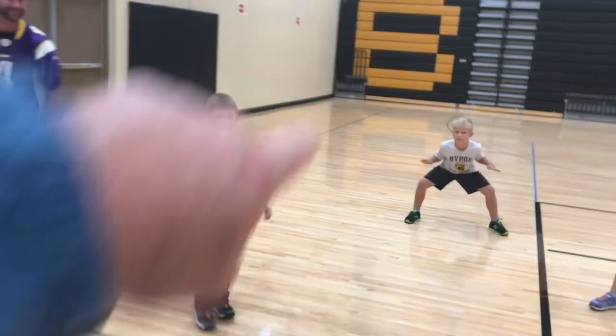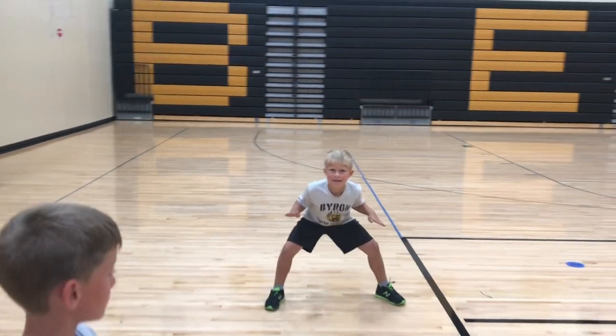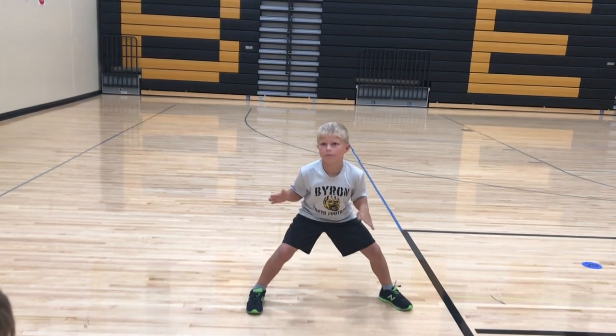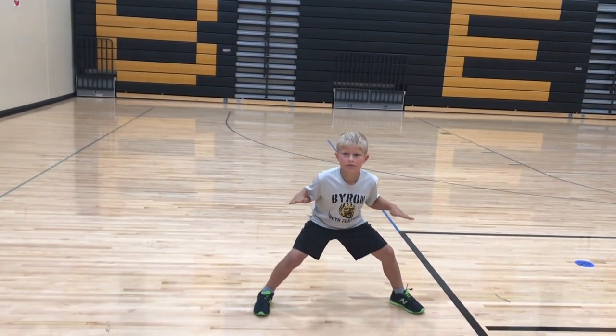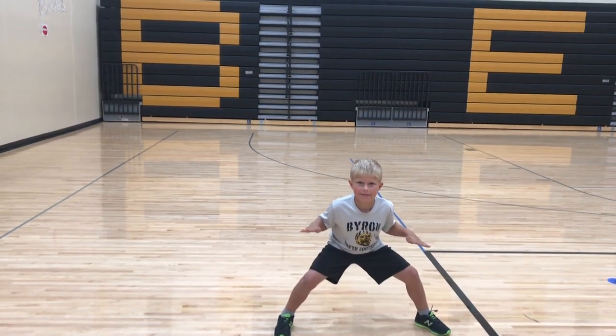I'm going to ask your friend right here: what could he do better that would make his anchor hold? Maybe spread his feet, his legs a little bit wider, and drop his anchor a little bit lower. And could he do that by bending his knees?